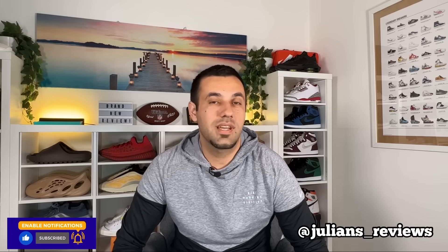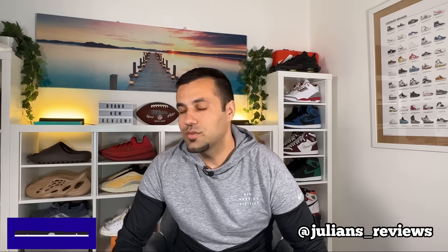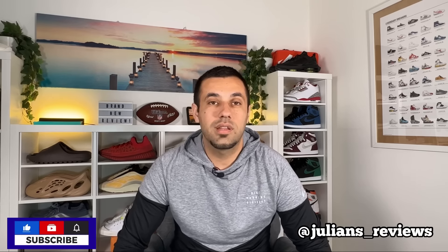Hello guys, welcome back for a brand new review. If you are new to the channel, please make sure to subscribe. You can also give me a follow on Instagram to see exactly what I'm going to review in the next few days. In today's video we're going to have a look at these brand new trail running shoes.